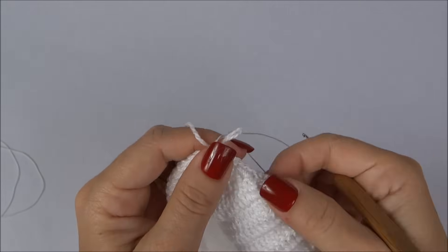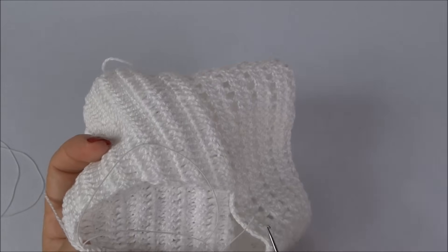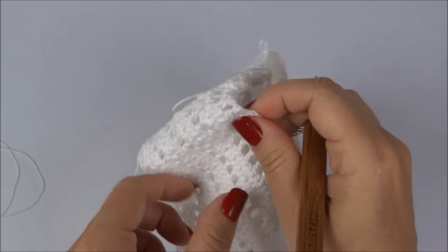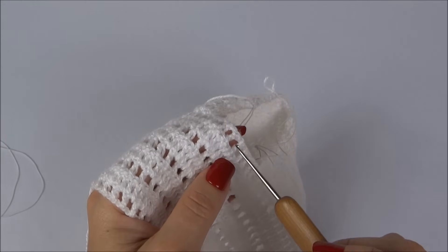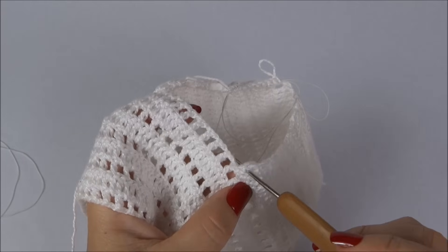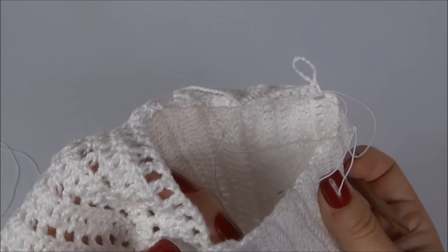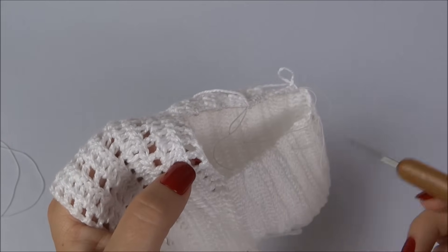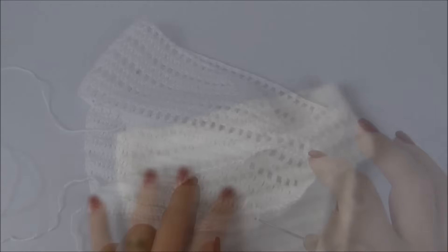Continuamos dessa forma em volta de toda a carreirinha. Depois de trabalhar em volta de toda a carreira, na parte de cima da calcinha — onde temos um ponto alto e uma correntinha alternados — faço um ponto baixo para cada pontinha da carreira de base. Em volta da perninha: dois pontos baixos por carreira na lateral do ponto, sempre levando o elástico junto. Dou a volta em toda a perninha, na outra também, e repito o mesmo processo no cós.